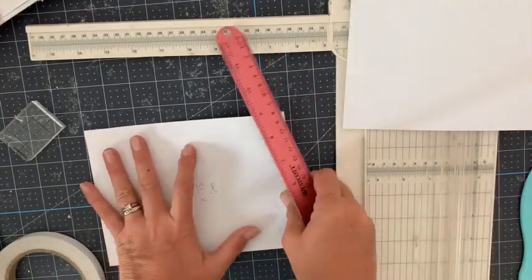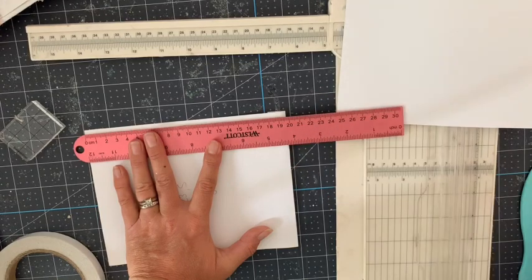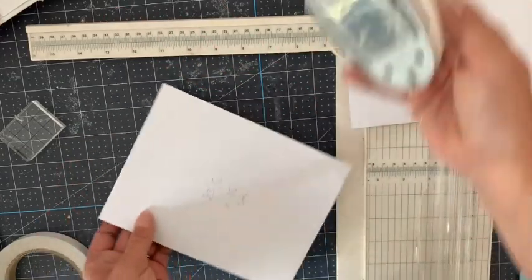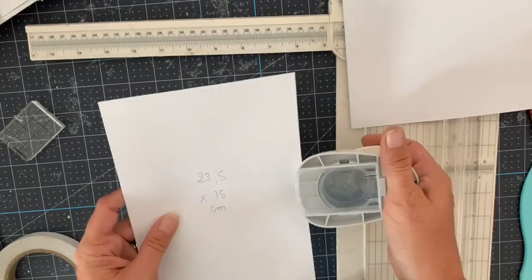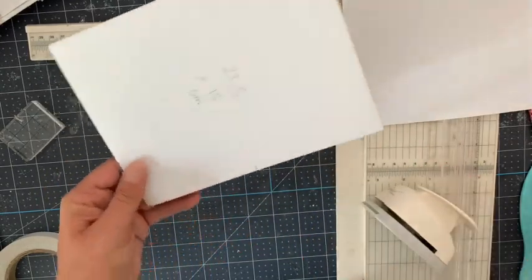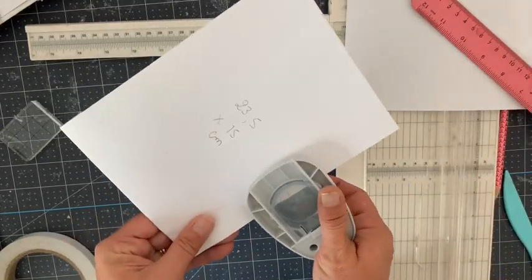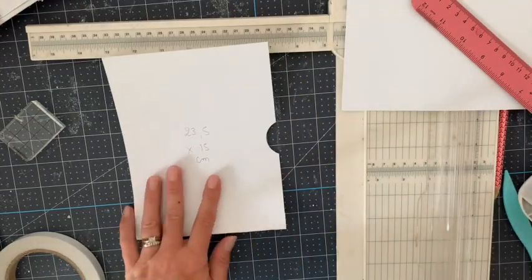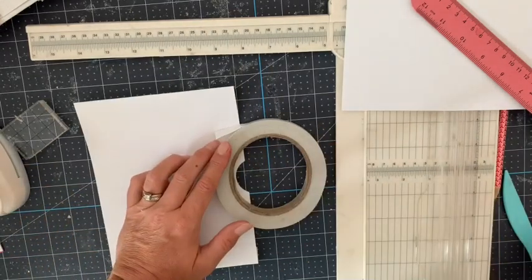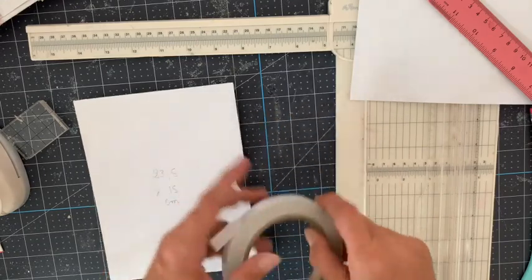Je vais mesurer et faire un point à 10 cm pour pouvoir faire une encoche. Pour faire l'encoche, j'utilise ma perforatrice de rond et je viens réaliser une petite encoche ici. Je vérifie que je suis bien au milieu. Si vous n'avez pas de perforatrice de rond, ça n'est pas grave du tout : vous prenez quelque chose de rond, tracez un trait au crayon et découpez avec les ciseaux du mieux que vous pouvez. Ça ira très bien.